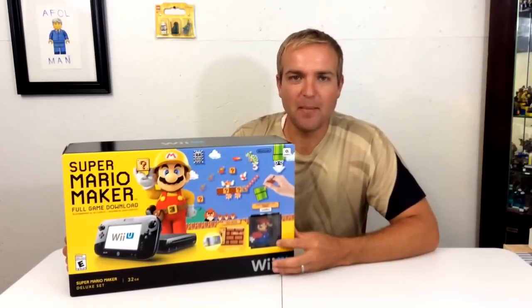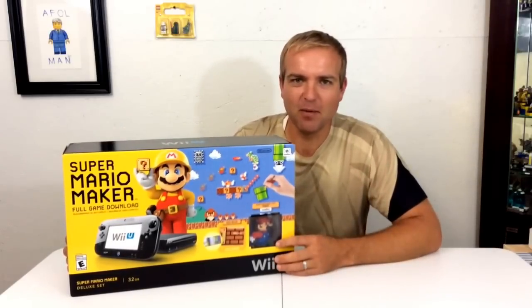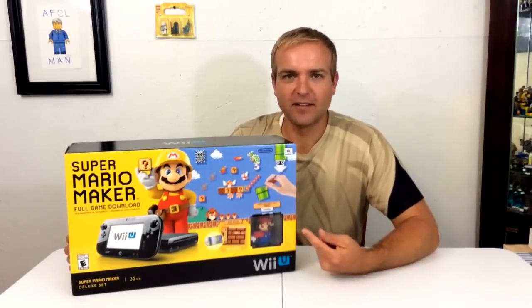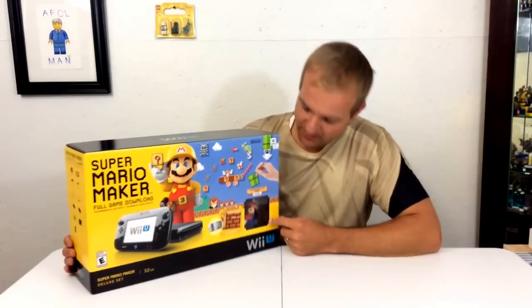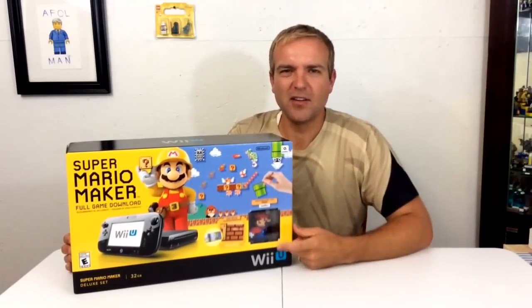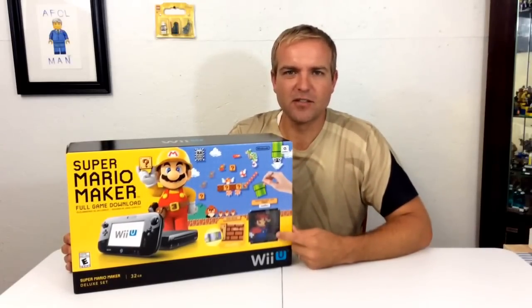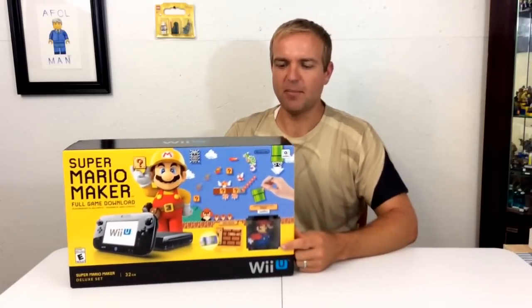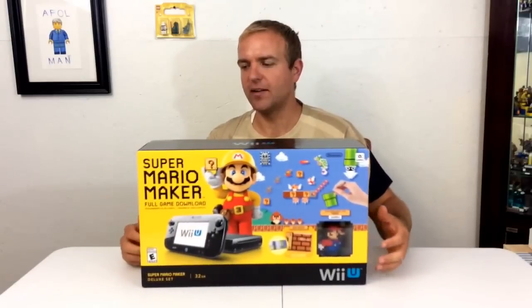This one does come with this exclusive amiibo. I'm not a big amiibo fan, but that one looks really cool — retro, kind of like the original Mario. This one comes with the blue variant, which is exclusive to this bundle as far as I know. I think you can get Japan versions of it, so it will probably come out again as a single amiibo, but for now that's the only way you can get it.